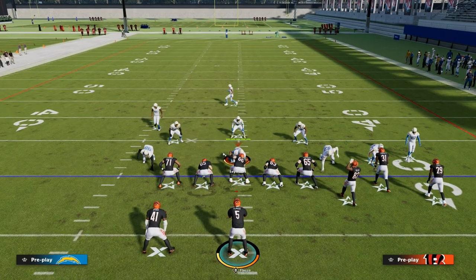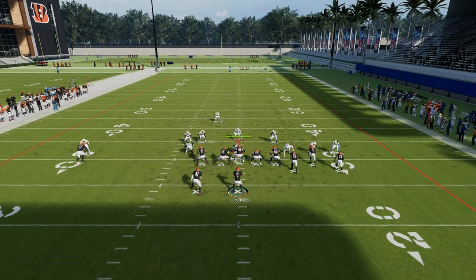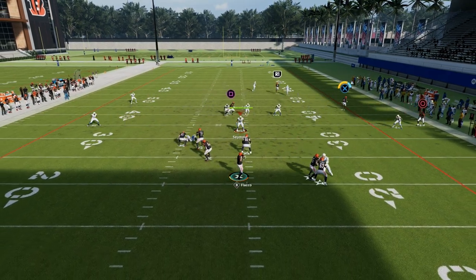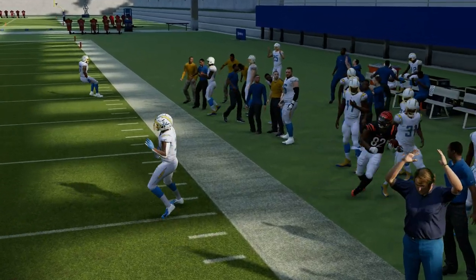With cover three, it's a little bit easier — it's not as hard to beat cover three as it is to beat cover four this year. Again, you have that outside route; it's always going to get pulled. And now I can throw this corner out and behind it at about a 25-yard depth.